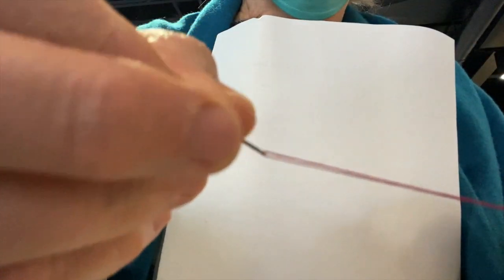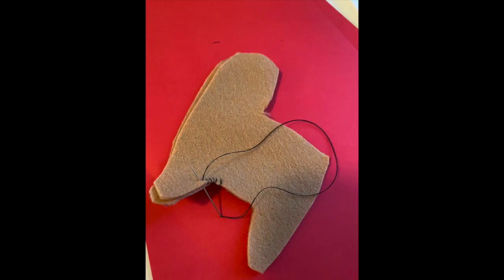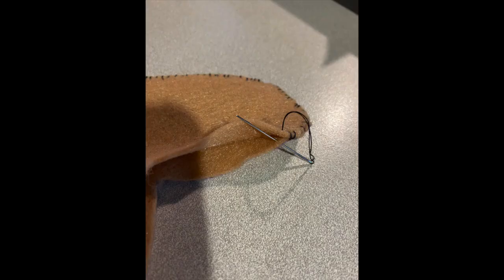Tie both ends in a knot and you're ready to sew. Start by pulling the thread and needle through one side of your cutout pattern. On the next stitch, pull it through both sides, holding both sides of the cut pattern together and going around the edges.